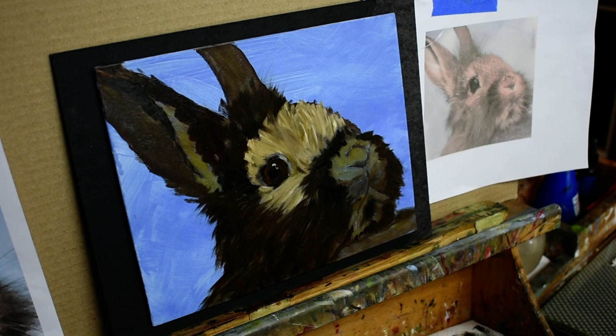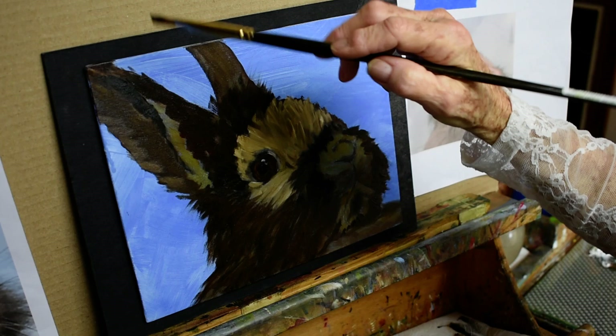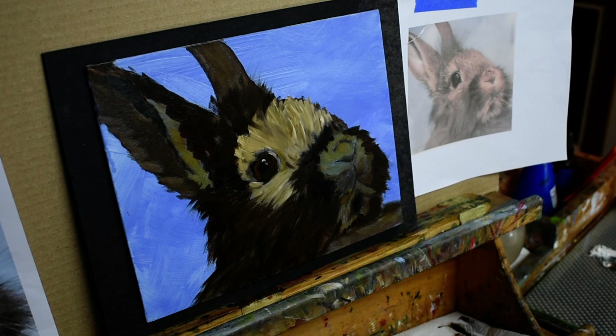Now I'm going to come in with some lights up here in his ear. I keep mixing — a little white and a little raw sienna into the raw umber. When I paint I also use a lot of burnt umber. I do use black, but not all the time — sometimes I make my own black.